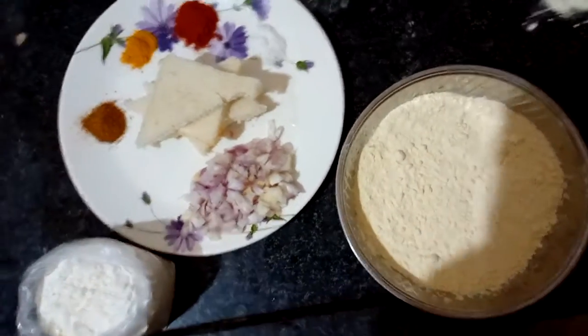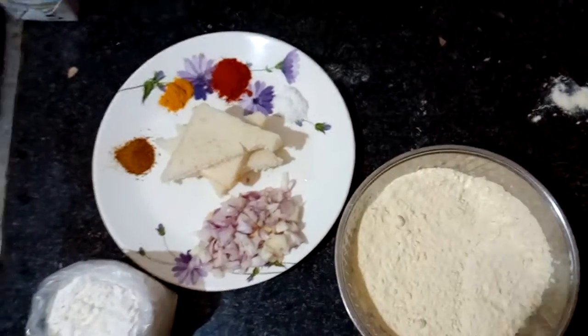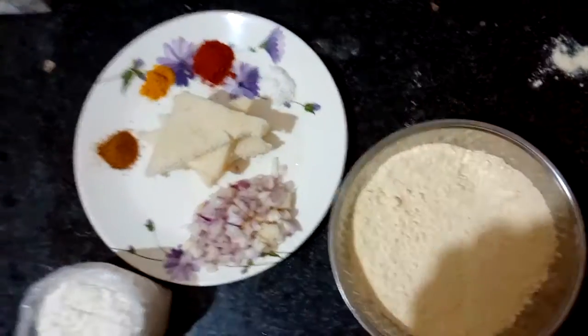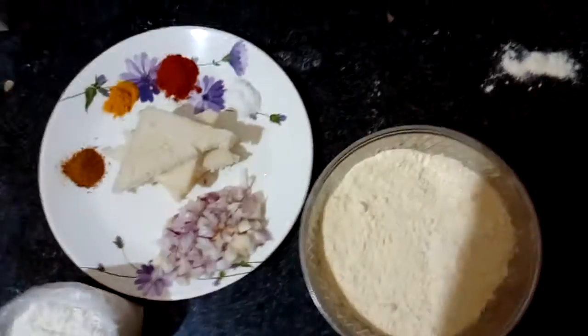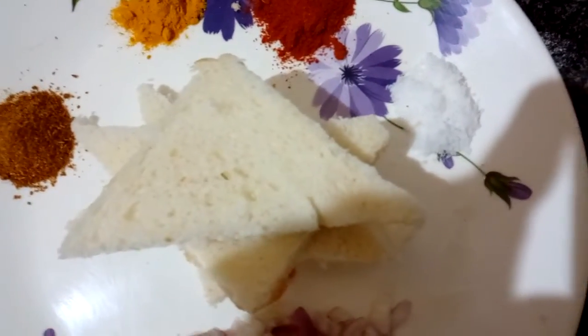Hi friends, this is Ashraf, welcome to my cooking video. In this video we will see how to prepare bread pakoda. For making bread pakoda we need bread pieces which I have cut in triangle shape.